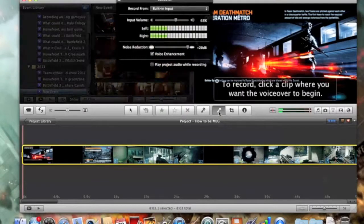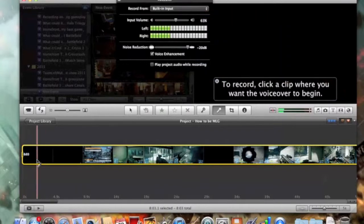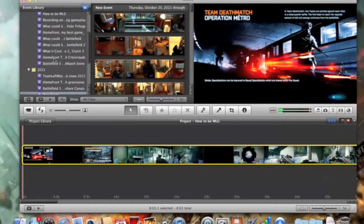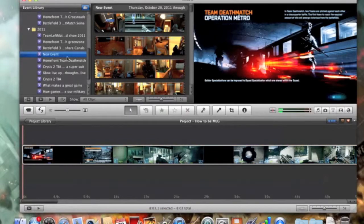Now I'm going to hit Audio and decrease the audio of the gameplay to 70. I hit Done. This is how I record a voiceover — I don't use an actual microphone. All MacBooks and iMacs have a built-in microphone. If you're using a Mac Mini you might need to buy an external one. I keep the input volume at 63% and put a small voice enhancement on — it improves quality. I set noise reduction to 20 decibels. In my earlier videos my voice came out loud, so you click on this icon and give your voiceover.